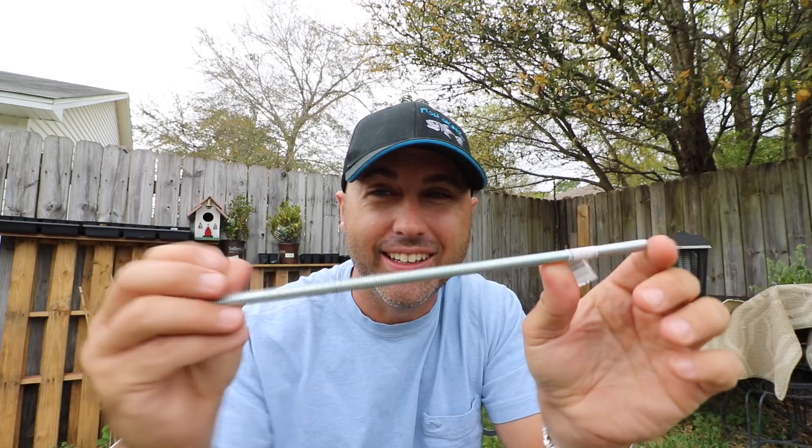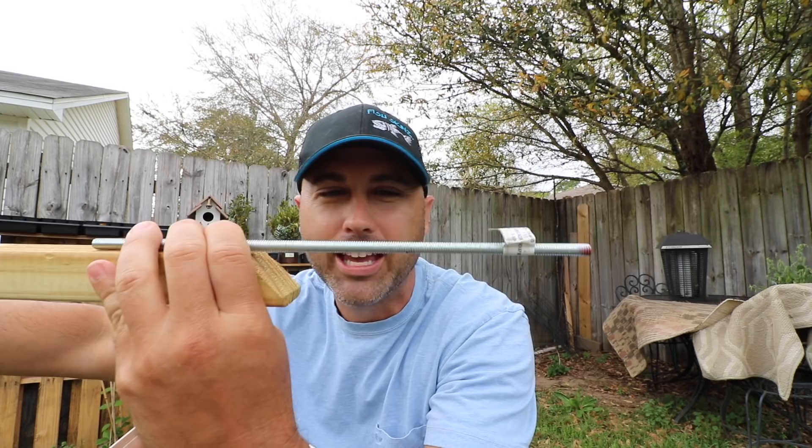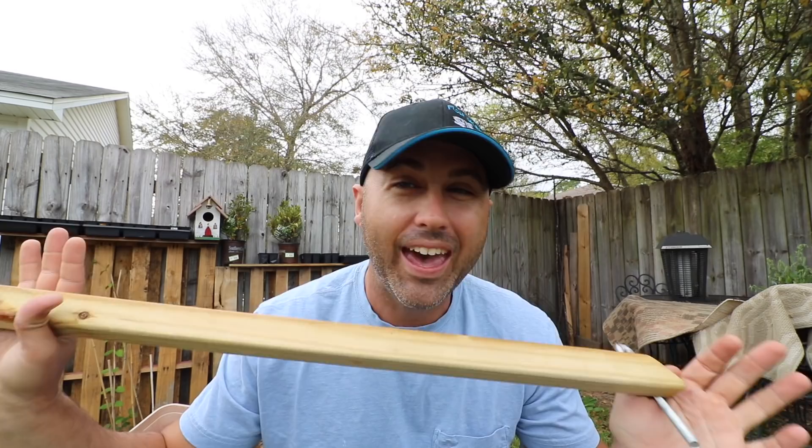Bingo bango. I'm going to drill a hole right here and insert this in a good distance — enough for it to be stable. I might cut down this little lip. Now the trick to this, and I've learned over the years especially from my other one that was a tad short, is getting the length right.